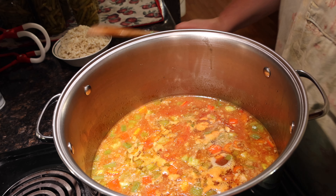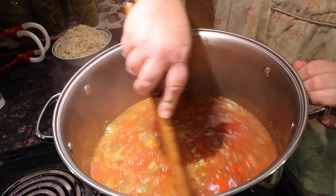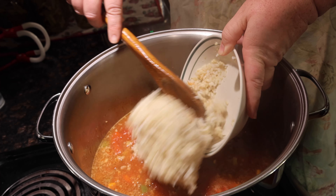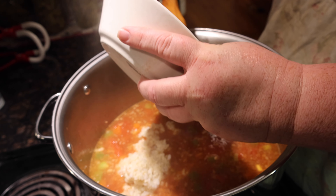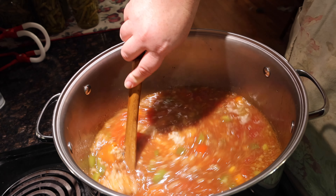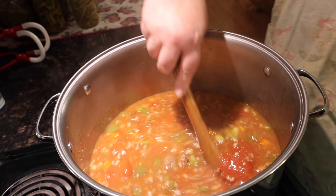It's been 30 minutes and our bell peppers should be tender. Now we're going to add our rice — one big lump. Mix that to combine and we're going to let this simmer another 10 minutes to heat it through. Then we should be able to serve.